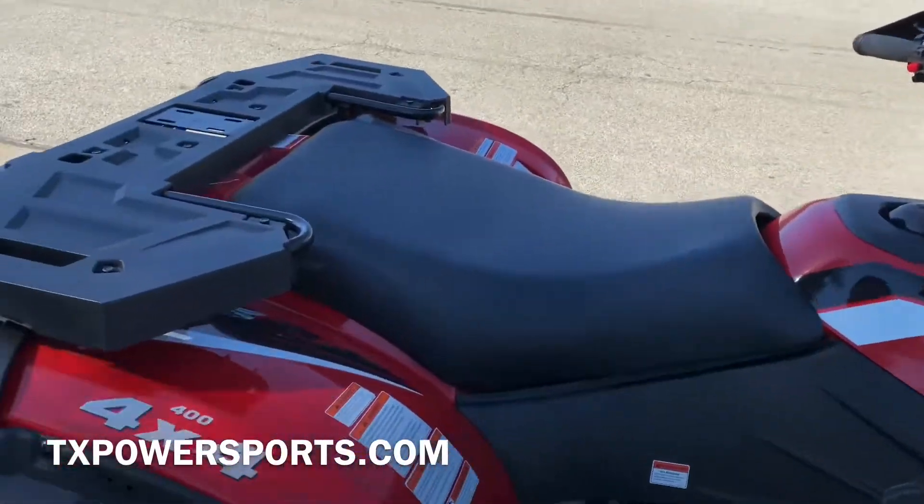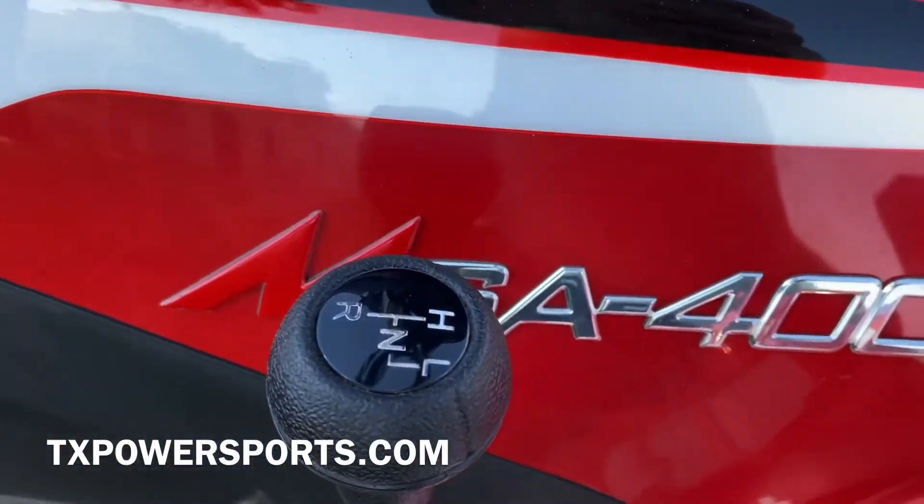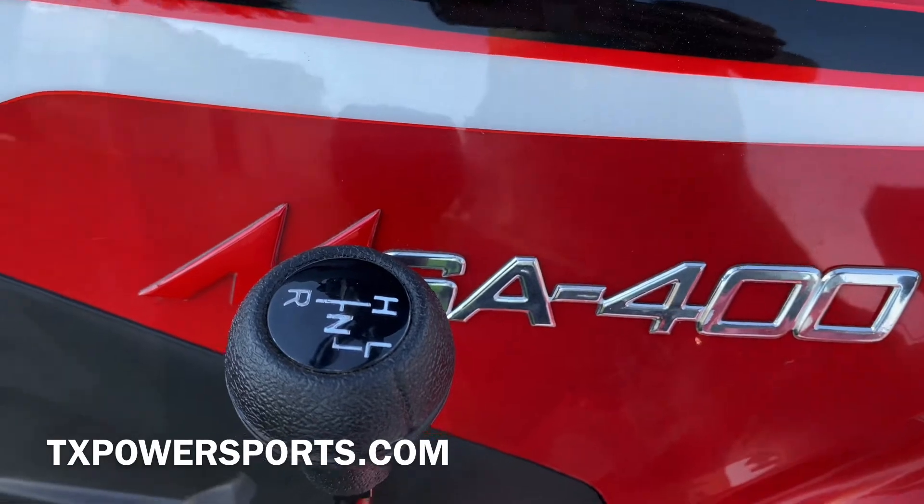As you can see, this is a four wheel drive, fully automatic, with high, low, neutral, and reverse gear.